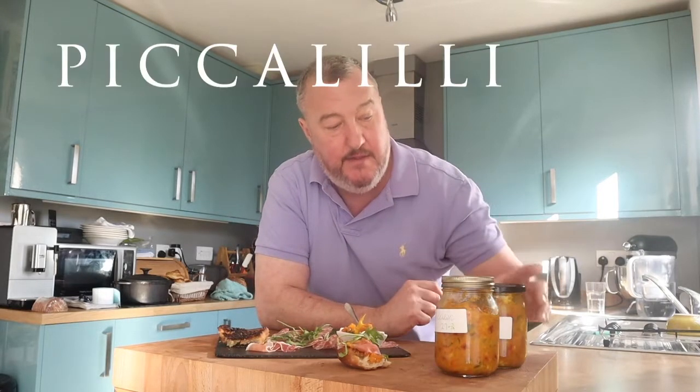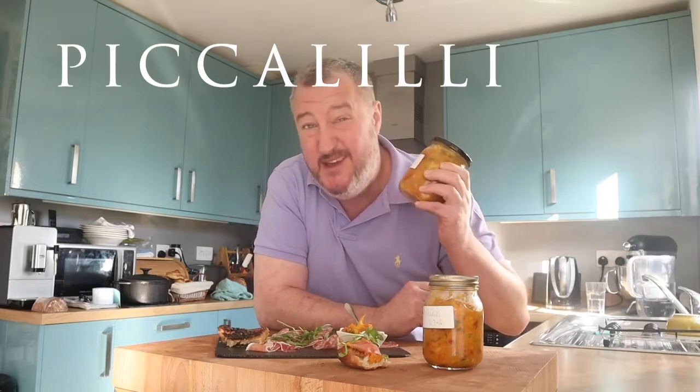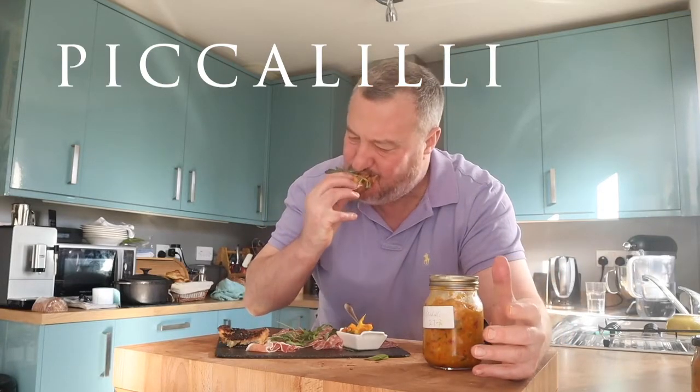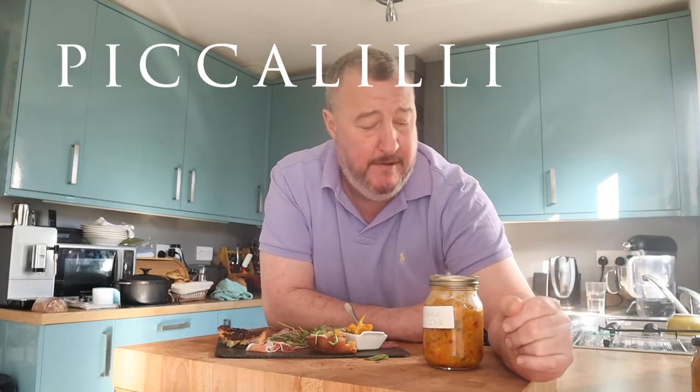Piccalilli — it's gorgeous, it's absolutely lovely. These I made yesterday. That one I'm going to keep sealed — this one we're going to use. But this one here will be so much better in a month's time or even a couple of months' time, left alone to mature. We're impatient here, so this is absolutely wonderful. It's perfect with anything — pickles, hams, cold meats, cheese is absolutely wonderful. So why not give making Piccalilli a try? I think you'll really like it.